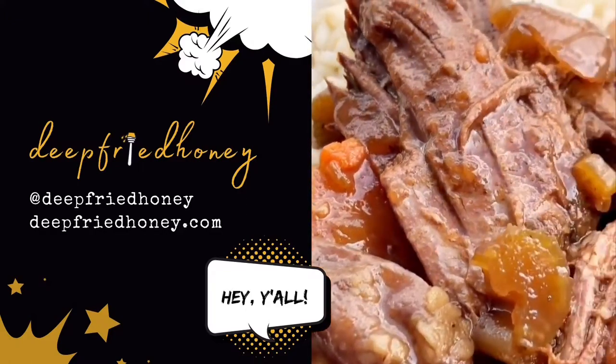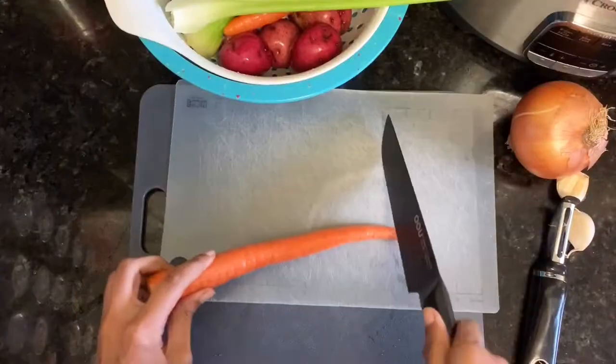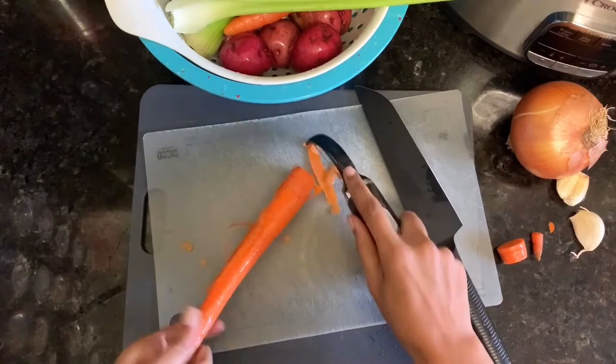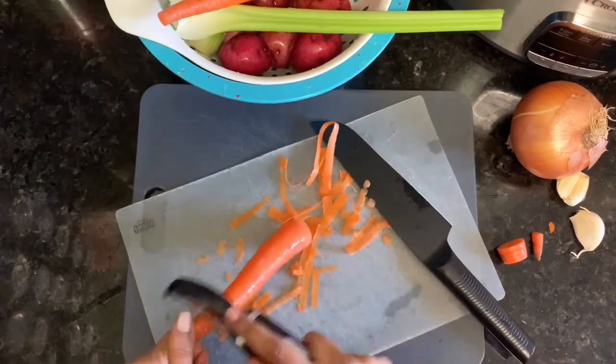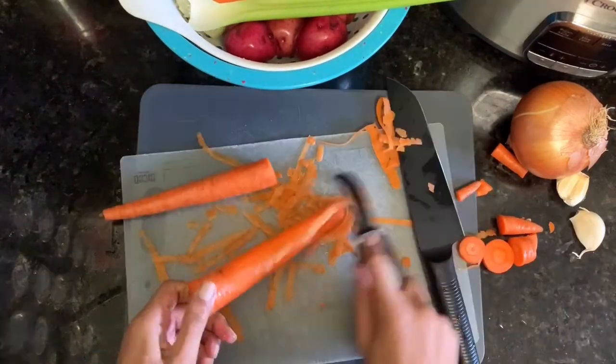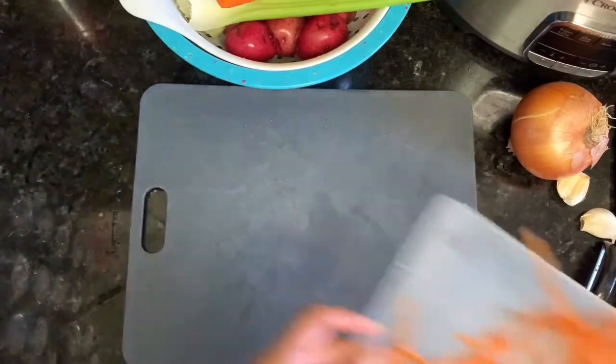Hey y'all, today on Deep Fried Honey we are making pot roast in the slow cooker. We're gonna start by getting our vegetables all prepared — I'm gonna peel and chop some carrots. I'm also chopping up some celery, some red potatoes, an onion, and some garlic.